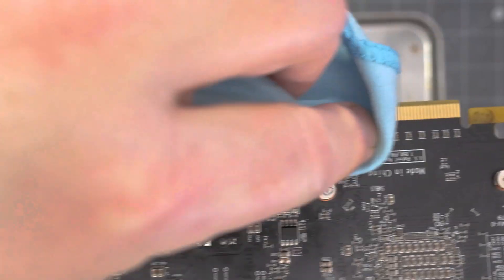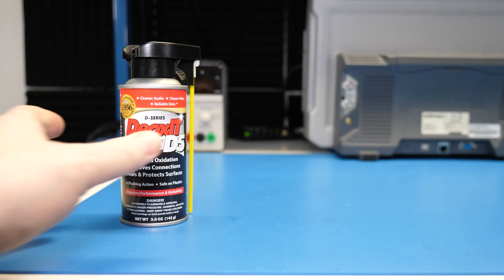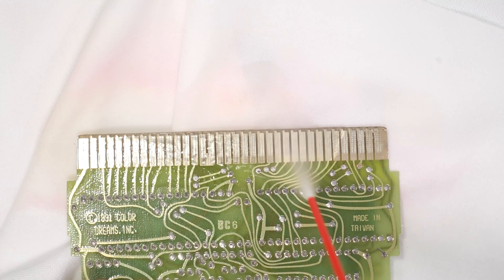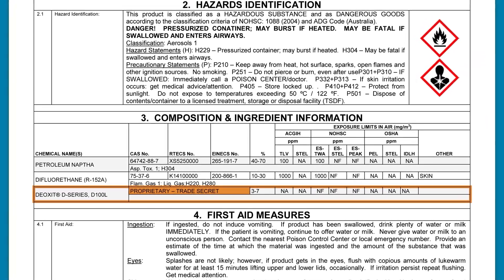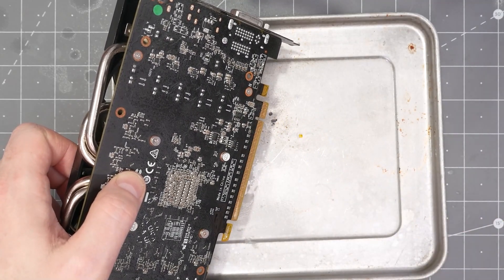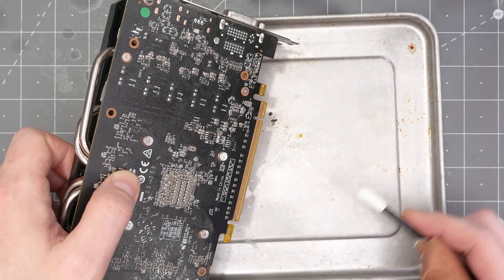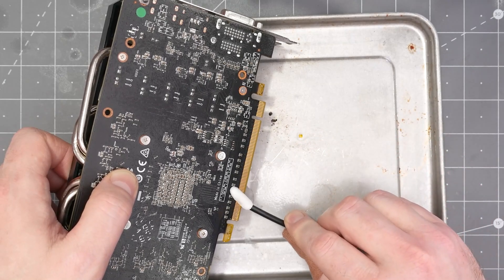Unlike a traditional cleaning agent, Deoxit leaves behind a thin film. The spray contains the active ingredient Deoxit, a carrier solvent, and a propellant. The carrier solvent spreads the Deoxit, and the propellant propels it out of the bottle. The makeup of the actual compound is a trade secret — or you could look at the back of the can. In general, Deoxit breaks up oxidation, flushes it away, and then bonds with the metal surface, protecting it from future oxidation. In contrast, contact cleaners only remove surface level contaminants and offer no future protection.